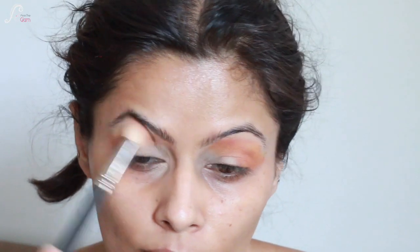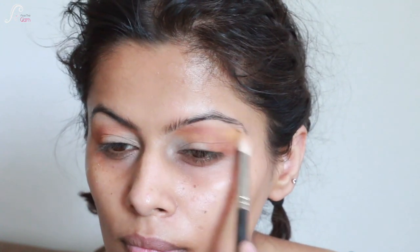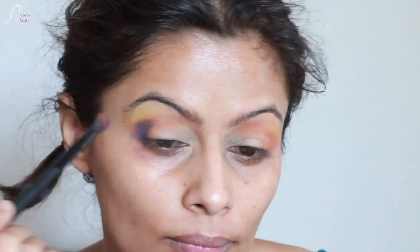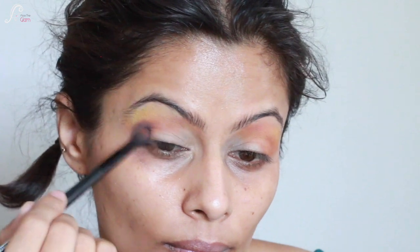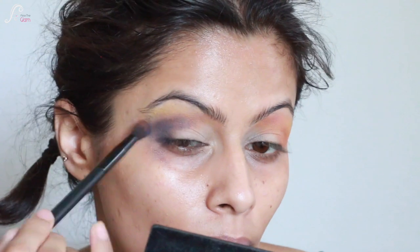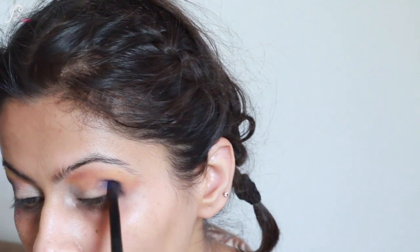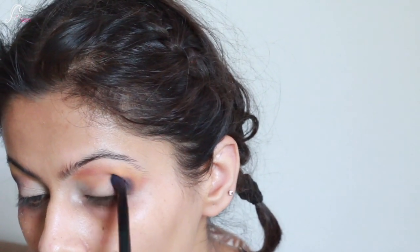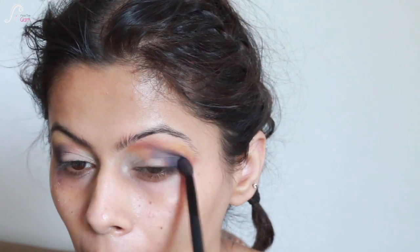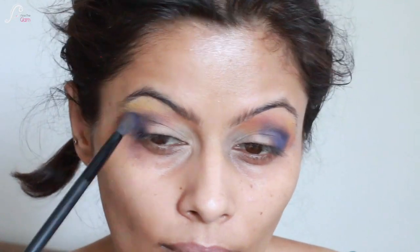Now with a fluffy brush I will blend the eyeshadows and I will not be harsh on the edges. You can see the eyeshadows are blending out. Now I'm taking a small blending brush with a navy blue shade and depositing it on the outer corner, slowly blending it on the crease and blending it with the other eyeshadows. Make sure you blend the edges of your eyeshadow before depositing more.